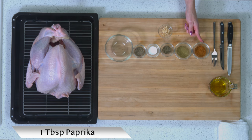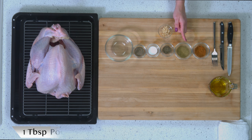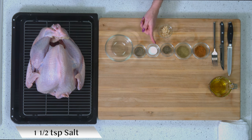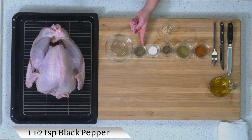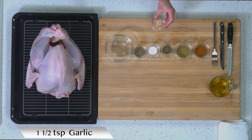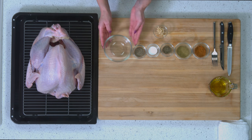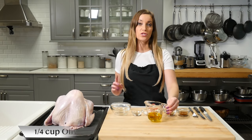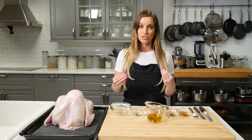The ingredients you're going to need for this recipe are: one tablespoon of paprika, one tablespoon of poultry seasoning, one and a half teaspoons of dried thyme, one and a half teaspoons of salt, one and a half teaspoons of black pepper, and one and a half teaspoons of garlic — you can use powdered garlic if you have it. You're going to need a mixing bowl to mix all of your dry ingredients, and also a quarter cup of olive oil to start. You may need a little bit more as you go.